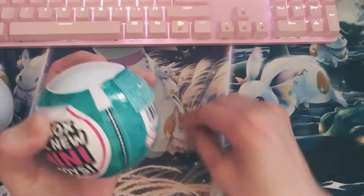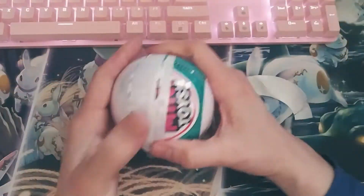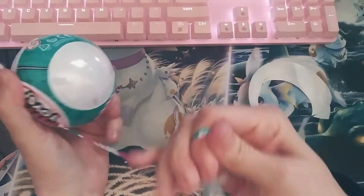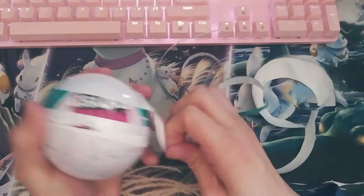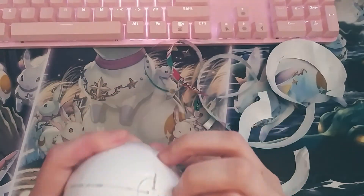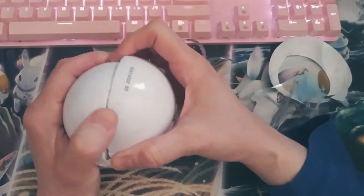I could get this open here. Sorry, I'm having a little bit of trouble here. It's what happens when you don't have long nails. Alright, I think we've got this somewhat open. Looks like it's just peeling the outer layer. Let me get this off here.